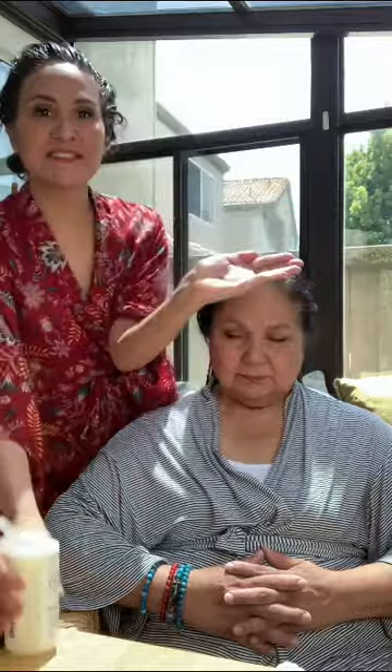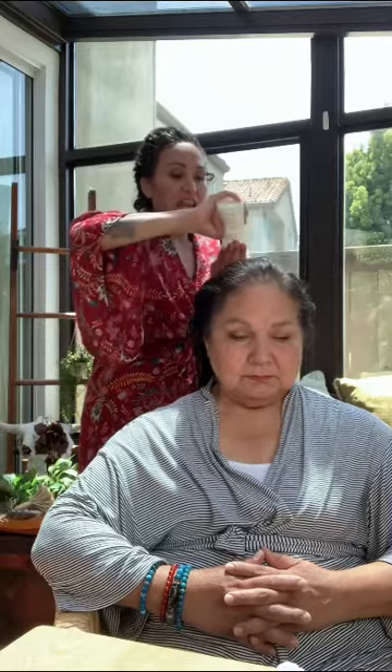I'm grabbing a lot because I really want to saturate, and I'm going to put this right on top of the Olaplex 0. You are not rinsing out the Olaplex 0 — you are putting the Olaplex 3 right on top of it. We're going to leave it on for another 20 minutes, and then hop in the shower and do your regular shampoo and conditioner.